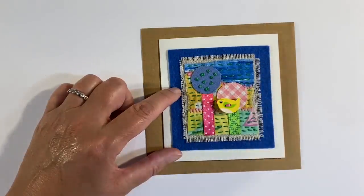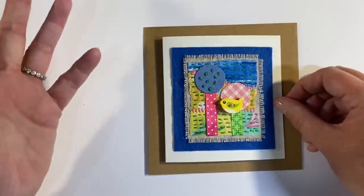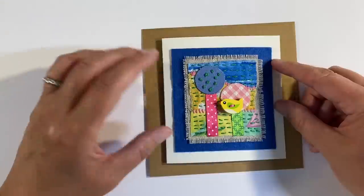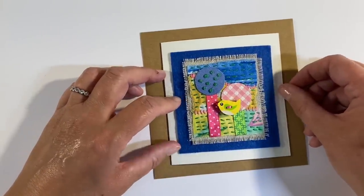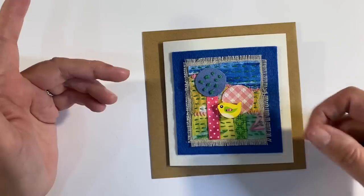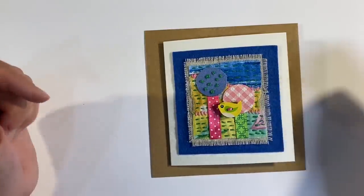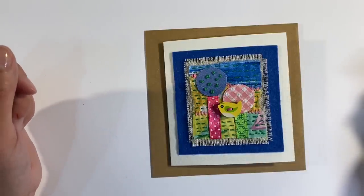That is my first ever attempt at slow stitching and I thoroughly thoroughly enjoyed it. I hope this is something you're willing to give a try. Some of you have probably tried this already — Linda, I know you'll have done slow stitching many a time because you love your stitching and crochet. Just to reiterate: the prompt in the Facebook group this week is slow stitching. You don't have to do this style — interpret it any way that suits you. If you've enjoyed today's video I'd very much appreciate a thumbs up, do let me know what you think in the comments, and thanks for watching. Take care everyone!